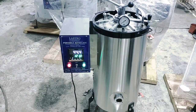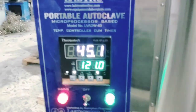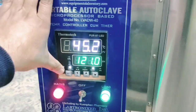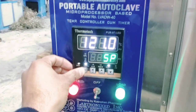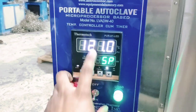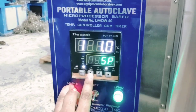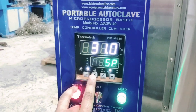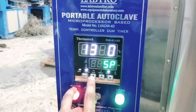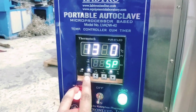Now it's done. Also again, we can change the temperature — like if we need 134. Now press the set button, then this, now 130, up, 130 — then press set. Okay, then increase to 134, okay, then set button.